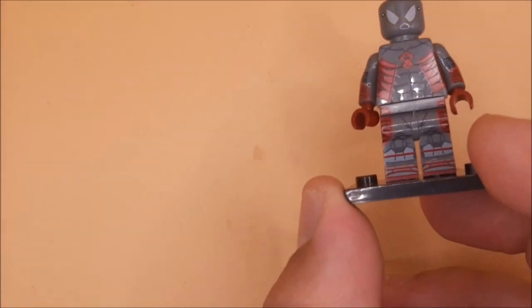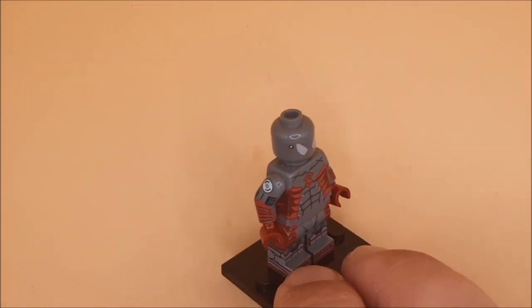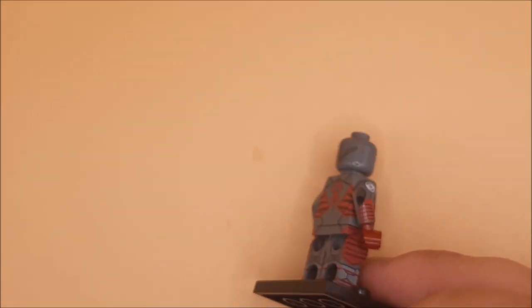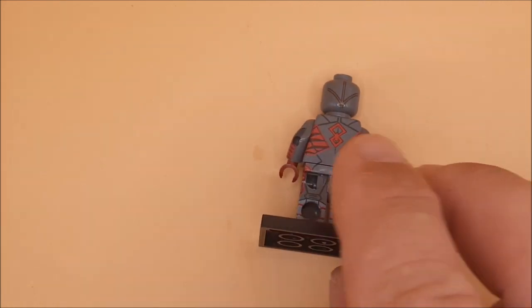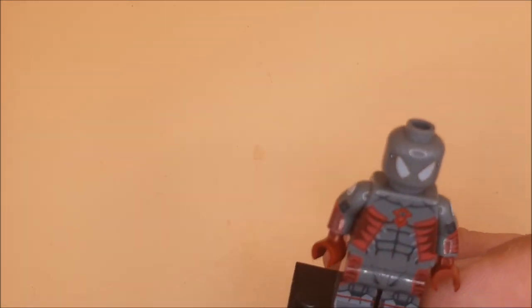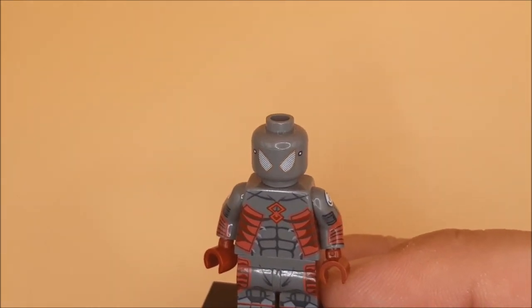Hey guys and girls, we're back with another Spider-Man. The best way to describe this one is gray and red Spider-Man — so it's not the classic armored Spider-Man, but it is a Spider-Man of sorts. Not much detail to look at, but another worthy addition to our Spider-Man collection.